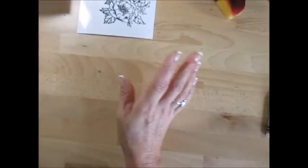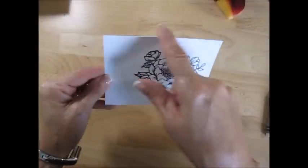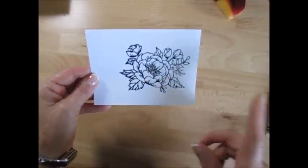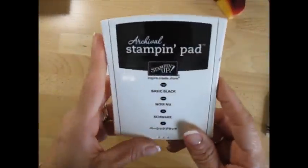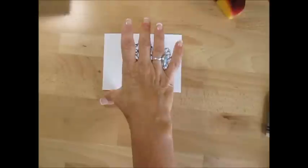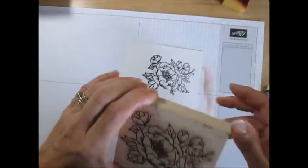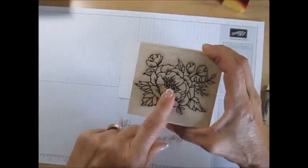First thing, you need a piece of glossy paper. I'm starting with a piece that measures five and a quarter by four. You're going to stamp with an archival ink pad and you have to let it dry completely — if not, it makes a good mess. I stamped before the video and let it dry; I used the Birthday Blooms.